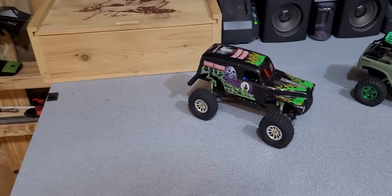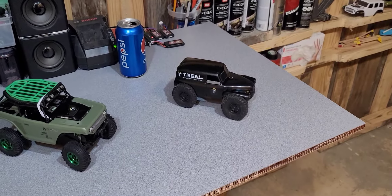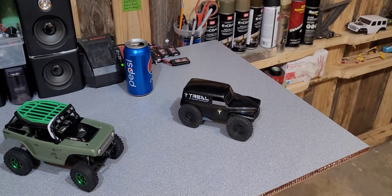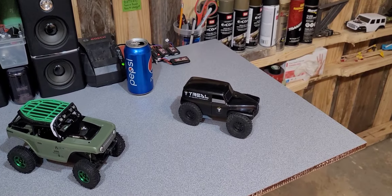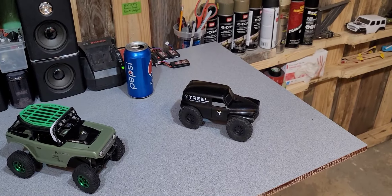Moving right along, we have the rest of the Axials left. We got Baby Digger, which is my dad's that I built for him, and we have his Deadbolt, and we have my creation. If you can't tell, there's definitely something up with that. The story is I originally created this — if you look back in all my videos you'll see it — I created it for a purpose.